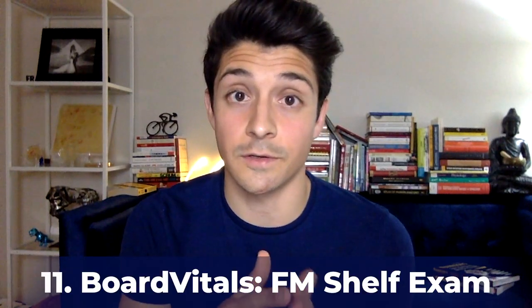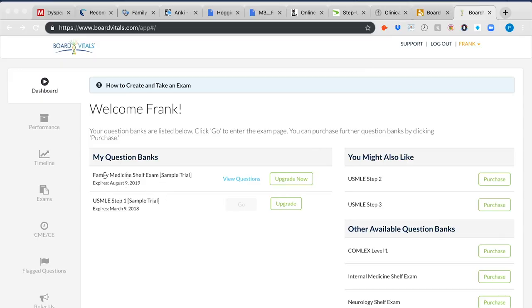Last but not least is Board Vitals. I know the founders and have interviewed them on my podcast, Surviving Medicine. I made a new account just to show you they have a family medicine shelf exam product. You do have to pay for all their questions, but it's a good resource if you want something that structures your study plan and analyzes your weaknesses. I'm planning to use Board Vitals for Step 2. I started studying late and didn't end up using it fully, but it may be the right tool for you.